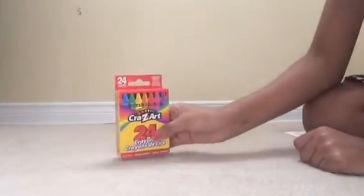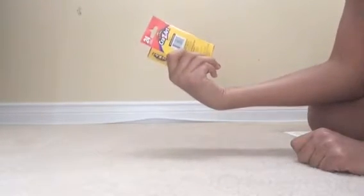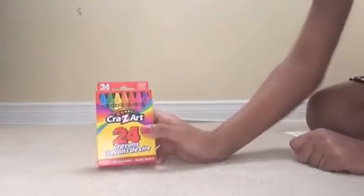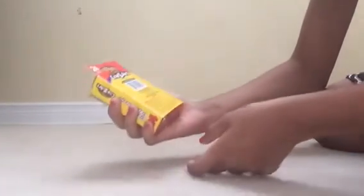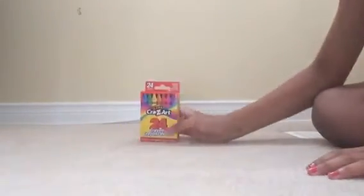Here we have Craze Art crayons and it's by Walmart. It has 24 crayons and it says school quality. It has a lot of crayons.